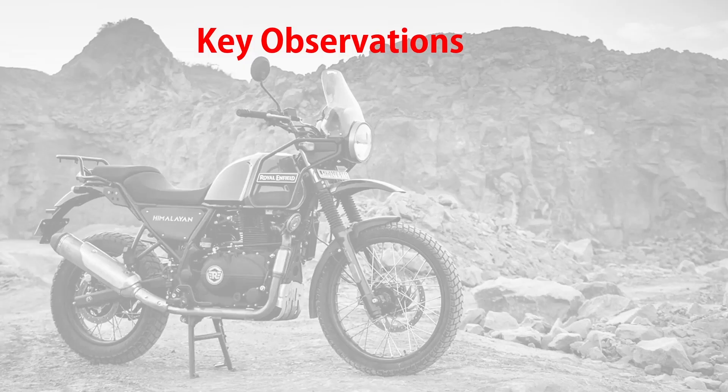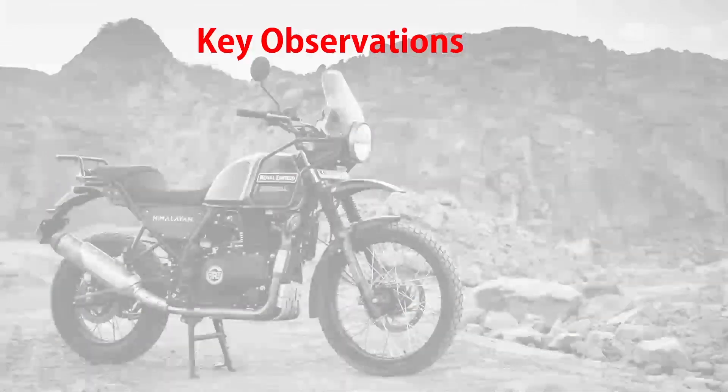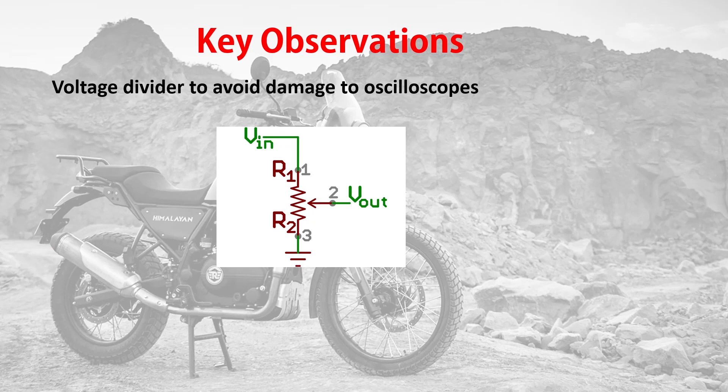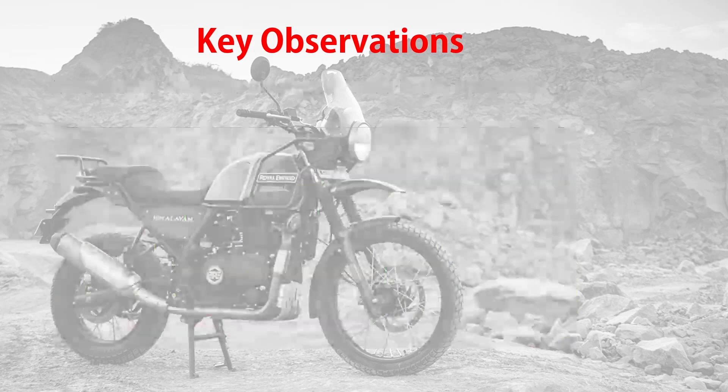Let's go through the key things we observed during our waveform testing one by one. First, we saw clipping of waveforms due to high voltages. To avoid this clipping, we added a voltage divider circuit from the alternator output to the oscilloscope probe to prevent high voltage damage. Then, as we proceeded with testing, we observed that waveforms were getting distorted — one reason being that when the alternator output is connected to the voltage regulator rectifier input, we could see frequent distortions.